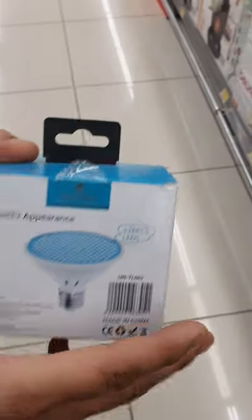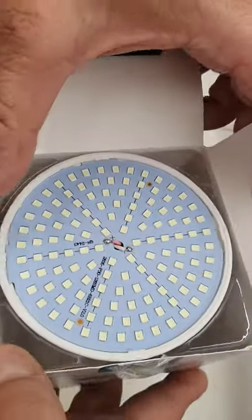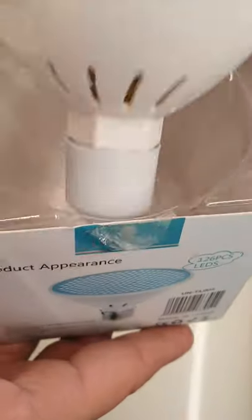It has 12 pieces of LEDs. Let's open it — here you see the LED, this is how it is. Easy to use, quick. Thank you for watching.